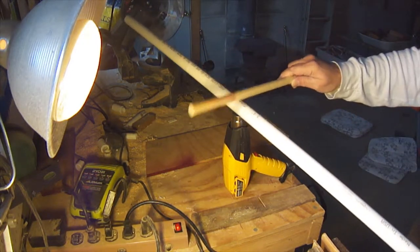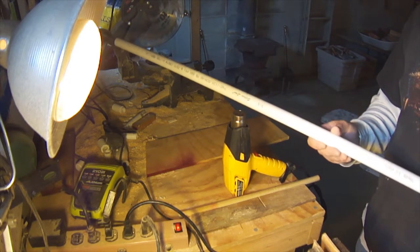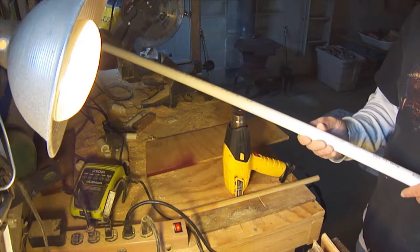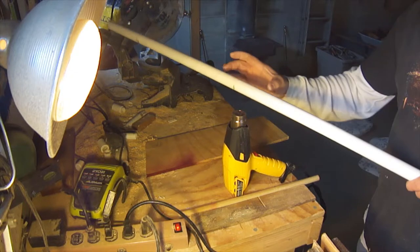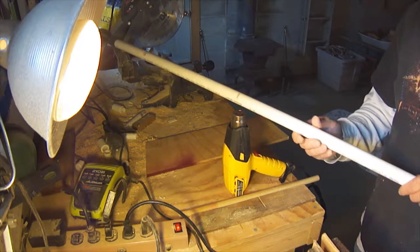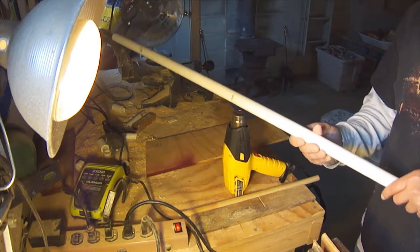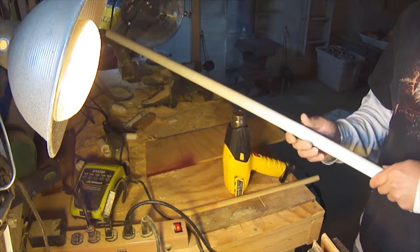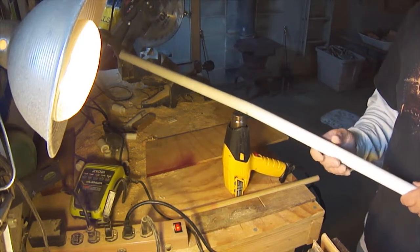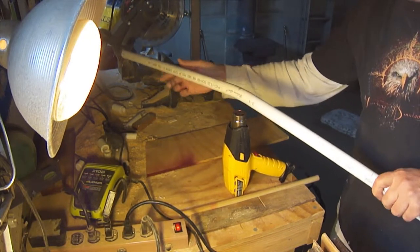We'll start by bending one of the marked lines, holding the pipe and rotating it an inch or two away from the heat gun until it gets soft. Move it back and forth so the heat covers a couple of inches on each side of the line, staying focused on where the mark is. We're just going to heat this until it gets soft and pliable.